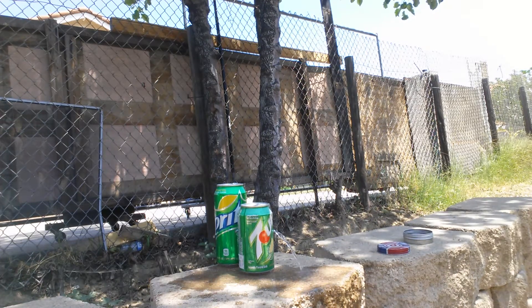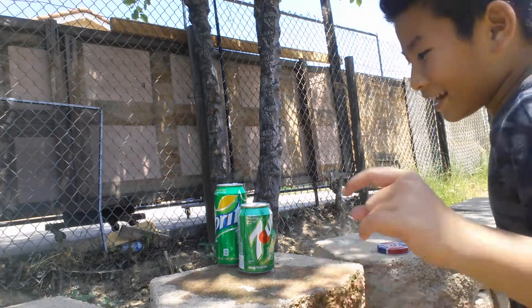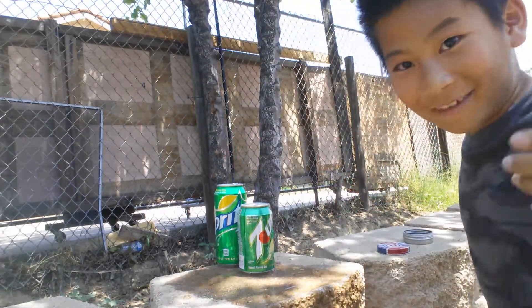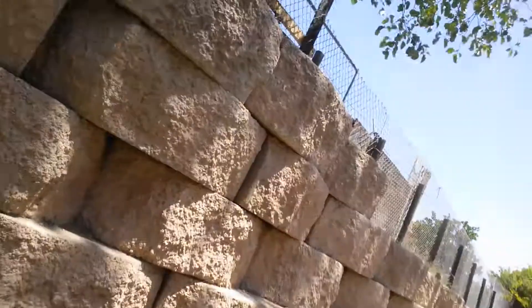Wow, dang, that's a lot of power! So as you can see, it knocked down two cans on the ground — see, there's two of them. So there are two cans on the floor.